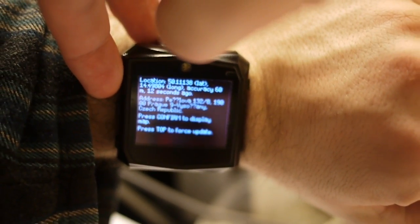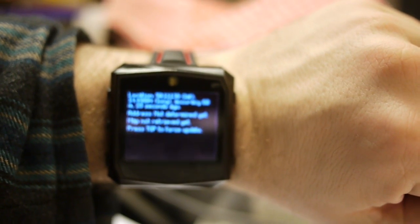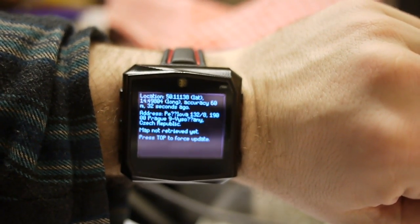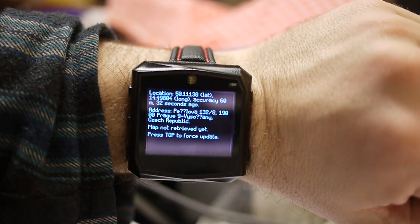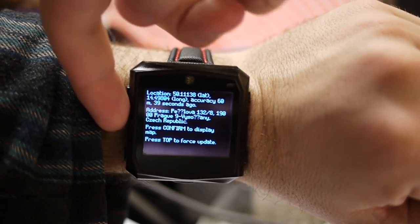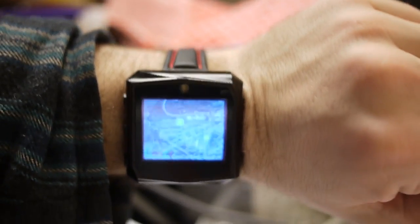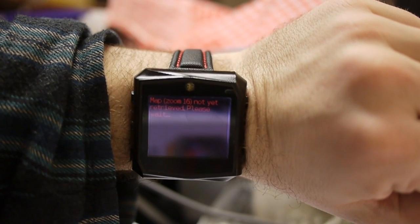This is an interesting application for Dynava TCH1, which first determines your log geolocation, then determines your street address, and even fetches a map from Google Maps, which you can zoom in and out.